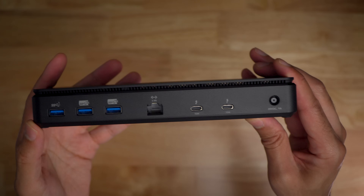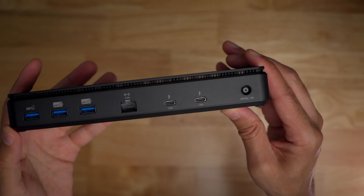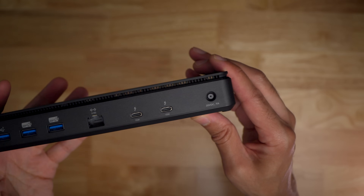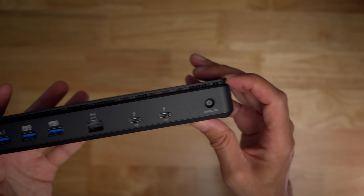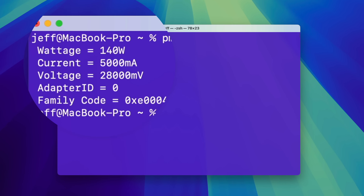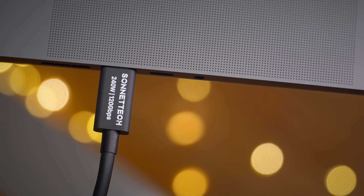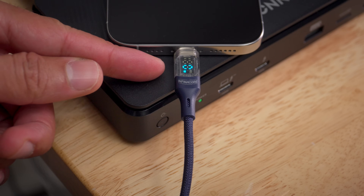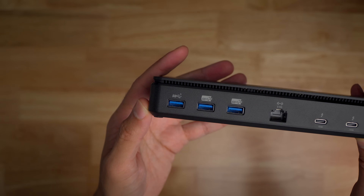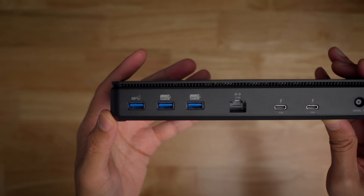The Echo 13 features a 20-volt at 9-amp DC power input. This 180-watt power connection makes it possible to charge a device up to 140 watts, with 40 watts of additional headroom for powering other components of the dock. Users just don't have to think about this, as the dock handles all the power routing intelligently. Sonnet's Thunderbolt 5 dock also supports charging connected devices when there is no connected host — called offline charging — and all of the Echo 13's ports, with the exception of the 5 gigabits per second USB-A port, support offline charging.